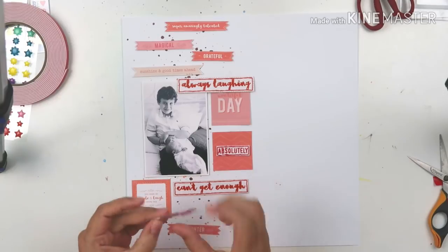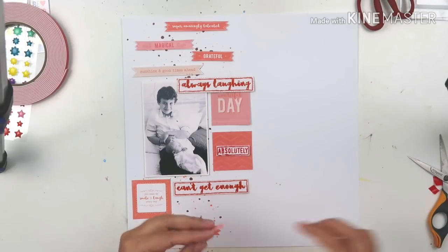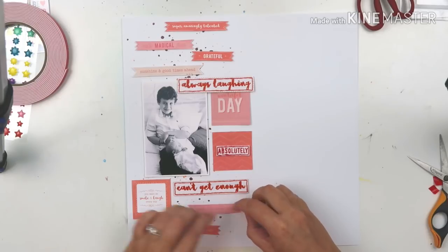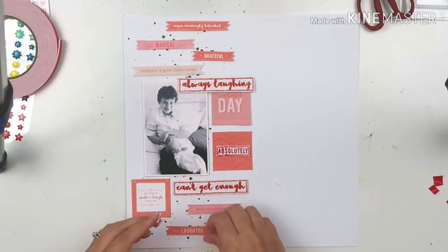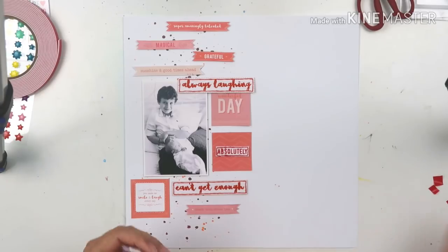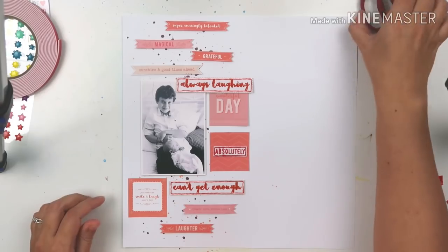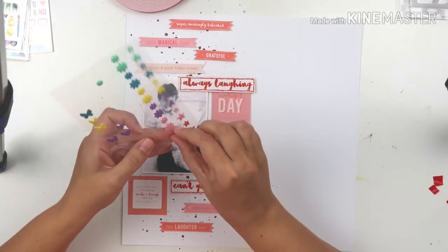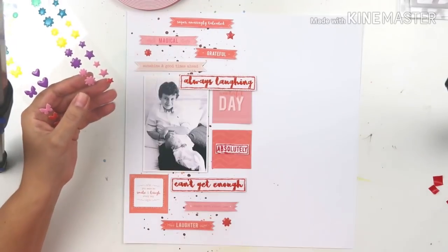I'm going to pop some of those little banners and word phrases up on foam adhesive, and some I'll stick down with wet glue — for instance the stitched bits I'm sticking with wet glue because foam adhesive won't stick nicely to the thread. I'm going to use liquid glue for that, and I'm also going to use some little enamel shapes.